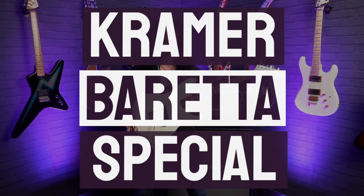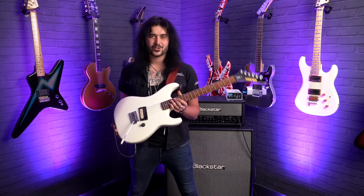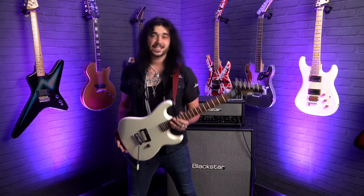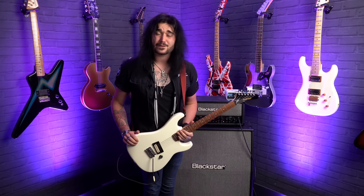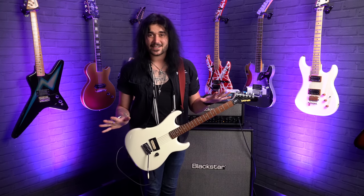This, my friends, is a Kramer Beretta Special. The regulars on this channel will know my undying love for this brand, and more specifically this model of guitar. And if you're new here, hello, my name is Dagan, and my favourite guitar brand is Kramer, and I'm obsessed with 80s rock. It's fantastic.